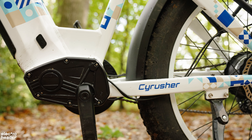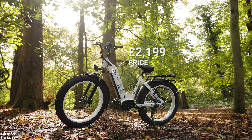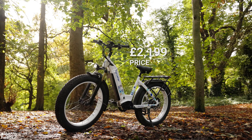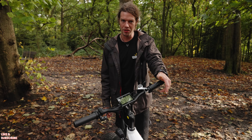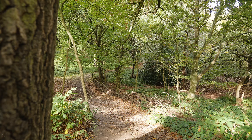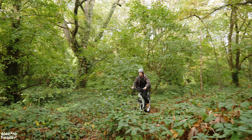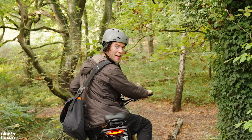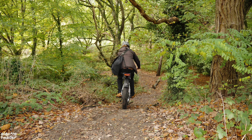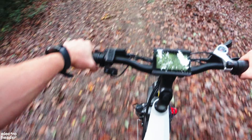The battery is a 48 volt 17 amp frame-integrated removable pack that charges in five to seven hours and provides 25 to 50 miles of range, which is an accurate range prediction provided you aren't riding full throttle all the time. One of the best features is the two-year warranty provided by Syrusher, which is double what most manufacturers provide. The bike comes in at £2,199 which I feel is fair considering the added customer support and warranty — it's worth it.